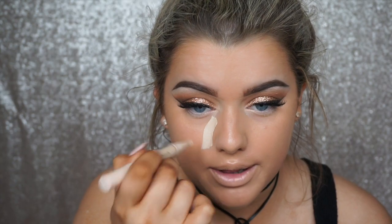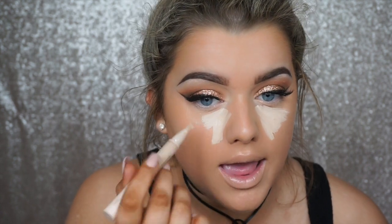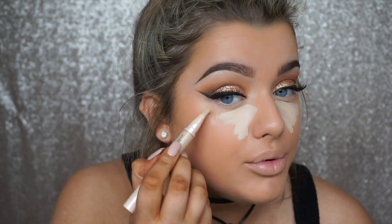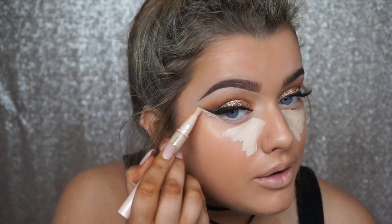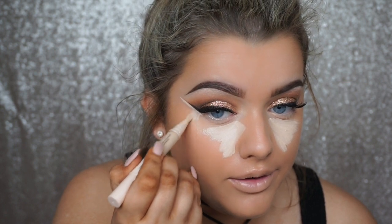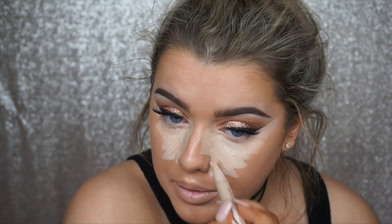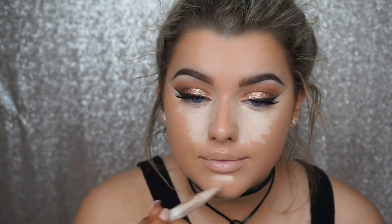For concealer, I'm taking the Maybelline Dream Lumi Touch Pen Concealer in shade 02 Nude, applying it underneath my eyes. This has quite full coverage, and you can use the brush to sharpen up your wing by dragging it down. Then I'm using my Real Techniques sponge to blend that in.